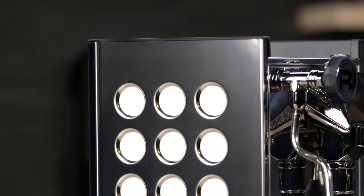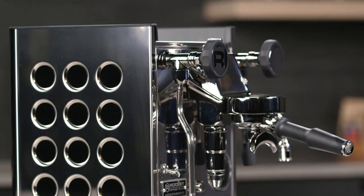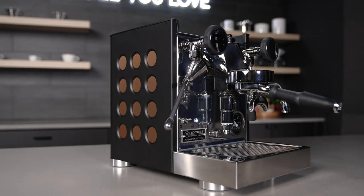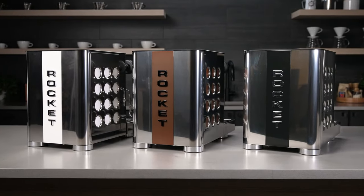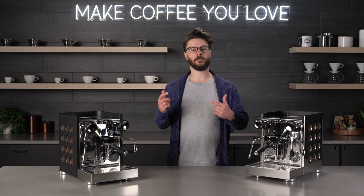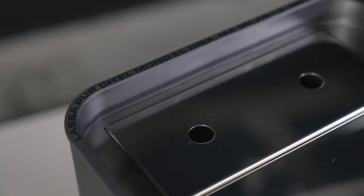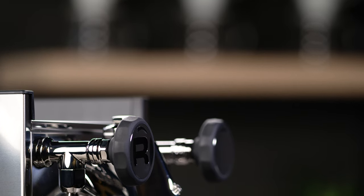A carryover from the original Apartamento is the different color cutouts you can choose from when purchasing your machine. The Chrome model comes with either copper, black, or white inserts, and the Nira model comes with either copper or black inserts. That color is also carried onto the back of the machine where you get a really nice stripe in the vertical Rocket logo. They did do away with the removable cup rail, which adds a little bit of height compared to the original Apartamento, but that means the days of cracked and broken cup rails are behind us with the TCA.